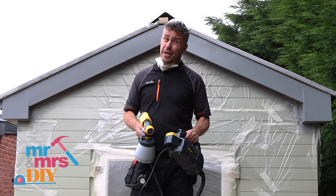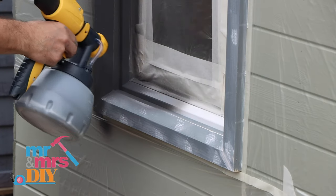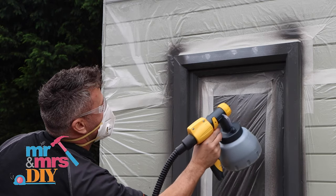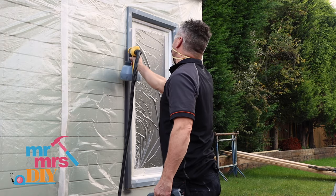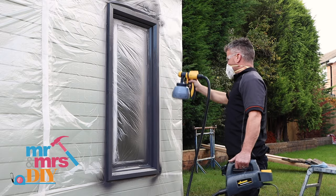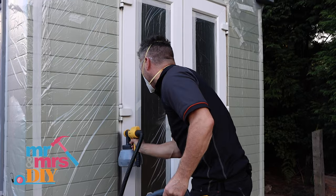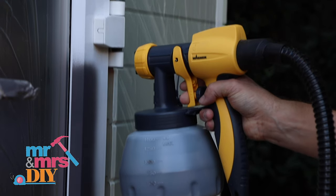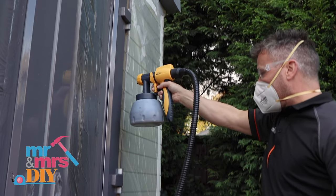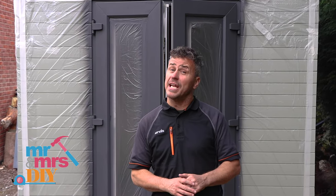The fascia boards have had one coat and I'll leave this to dry for an hour or two, then give it a second coat before removing the masking tape. While the fascia boards are drying I can start to apply my first coat of paint on the wooden trims around the window frames and the UPVC French doors. I've kept the nozzle set on the detailed position, this time turning my paint flow down on the dial behind the trigger. This reduces the amount of paint flow which works perfectly for painting windows and doors. Once the UPVC doors have been sprayed I'll leave it to dry for at least two hours and then give it a second coat.